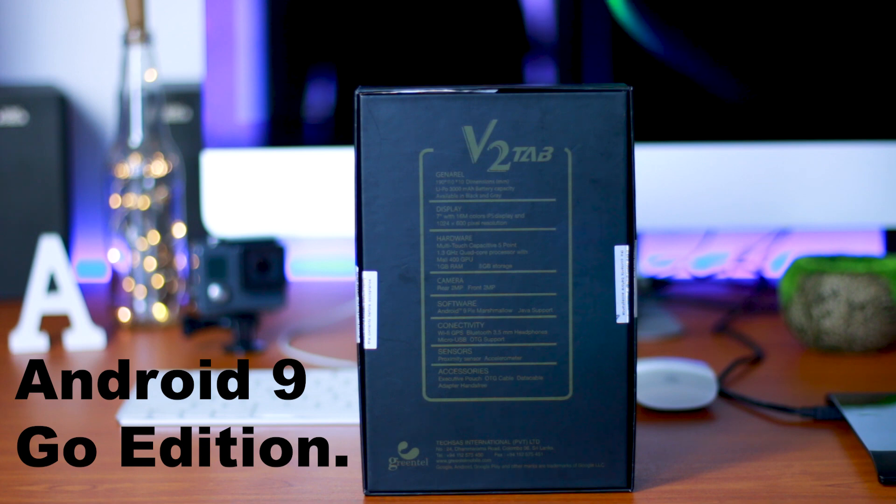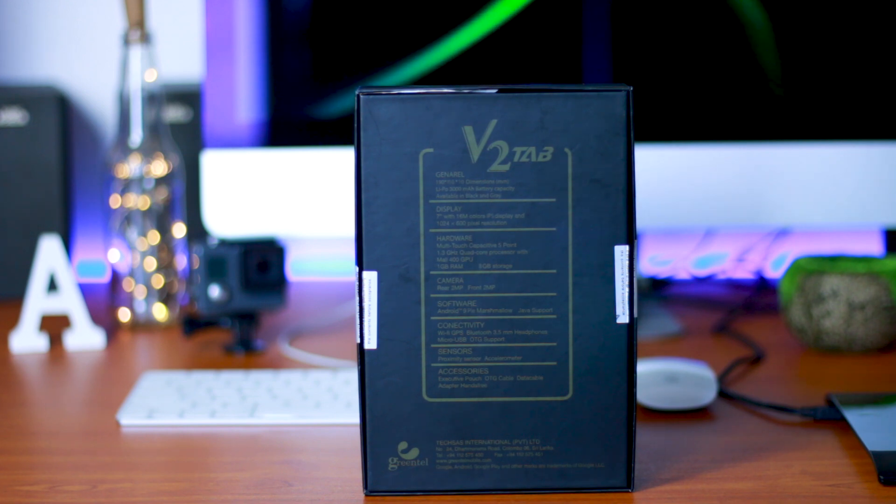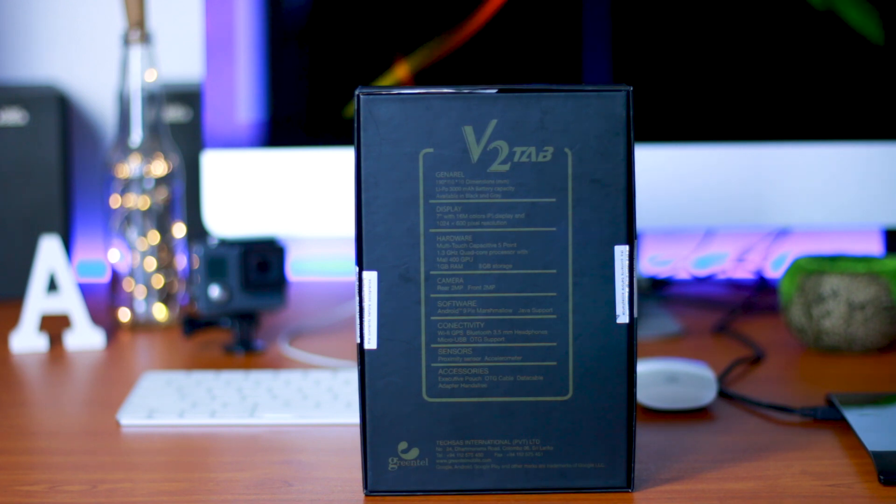With the software, Android 9 with Java support. With the connectivity, Wi-Fi, GPS, Bluetooth, and a 3.5mm headphone jack.